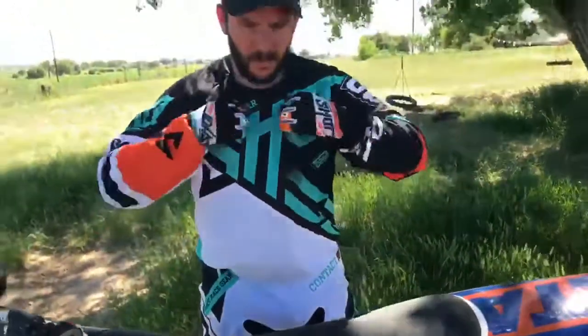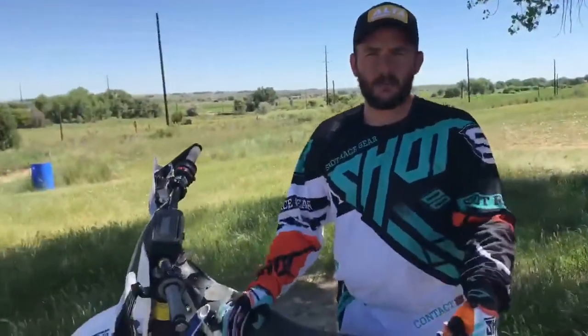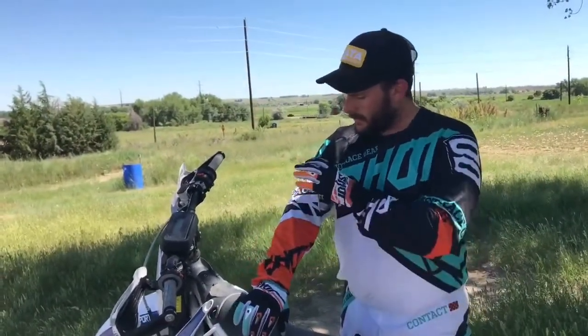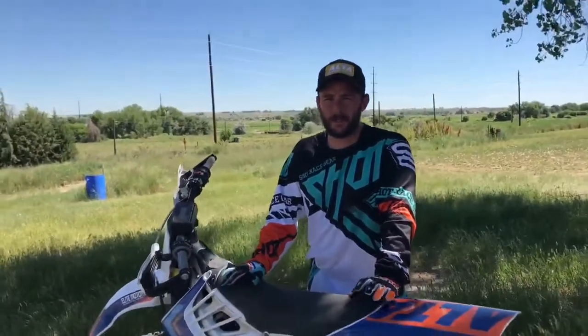All of the gear is really lightweight. The jersey is super lightweight. We've actually washed this stuff several times — it doesn't shrink, it doesn't feel weird, it holds up really well. This stuff is super vented. Today it's super hot out here and we've been riding for about an hour or so and it's still holding up and keeping it nice and cool.